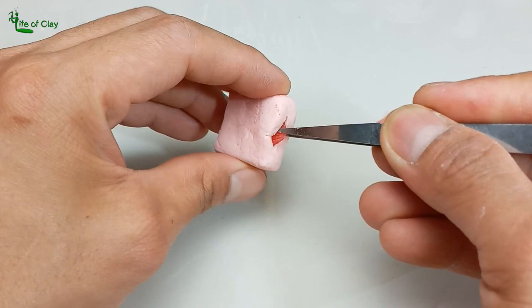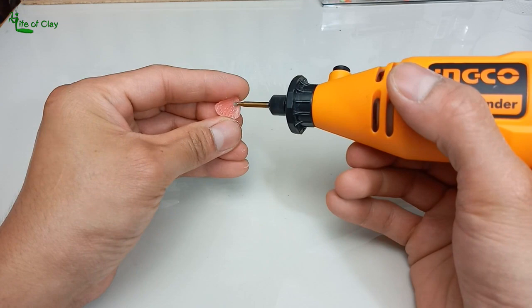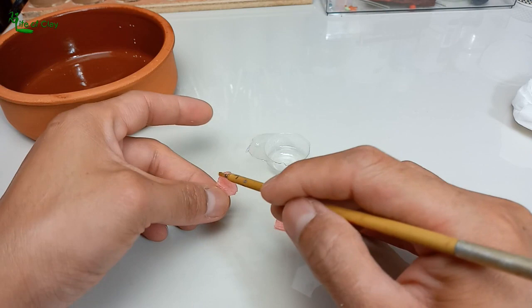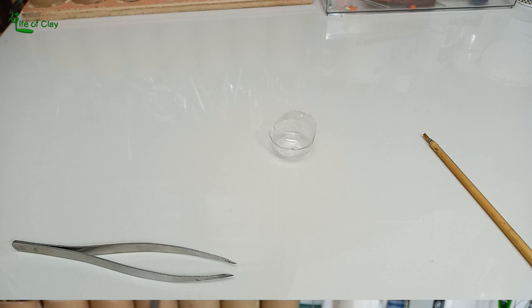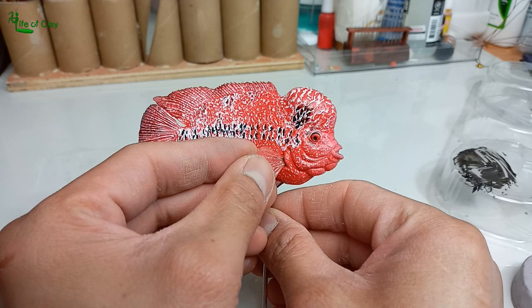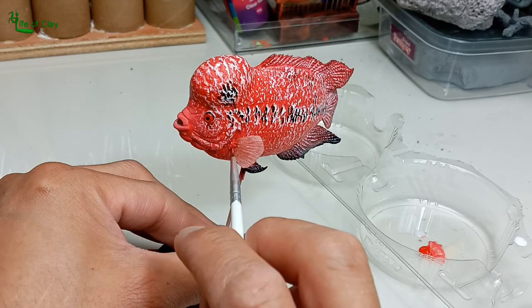Fins are now ready but I want them to be thinner, so I fixed them using my hand grinding tool. Then I brushed them with a thin coat of UV resin and cured. We can now attach the pectoral fins using two-part epoxy so it can also fill the gap. Painting the base of the fins with red to conceal the dark-colored epoxy and make the fins blend to the body.